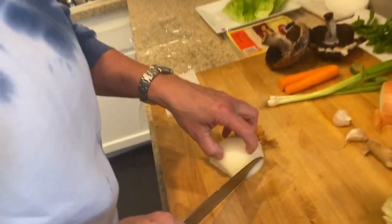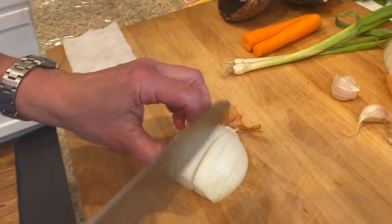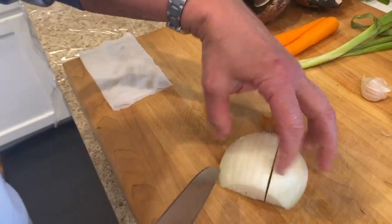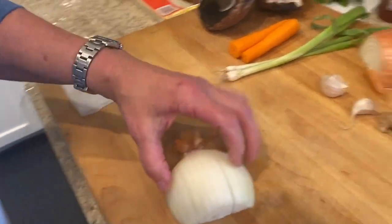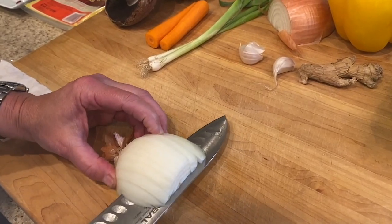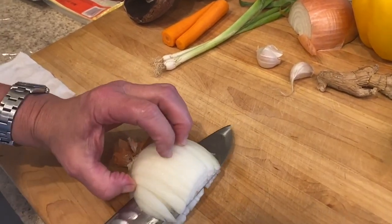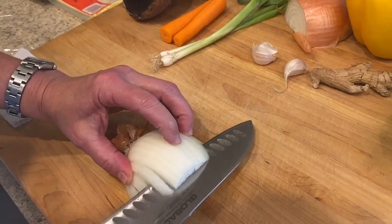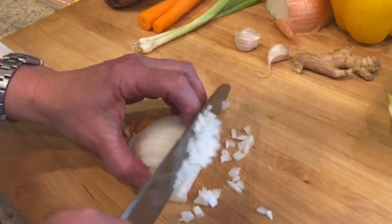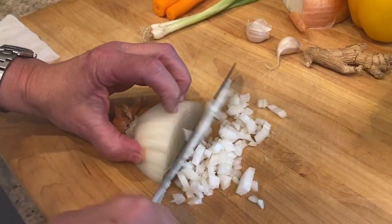So we have an onion that I'm just going to put into a small dice. I went all the way across the top and then I'm just going to shimmy my knife in there and then up here. Then we're just going to run our knife down the center and we have this beautiful dice.